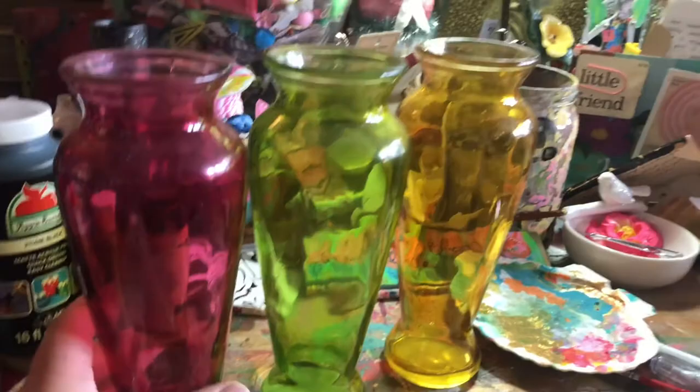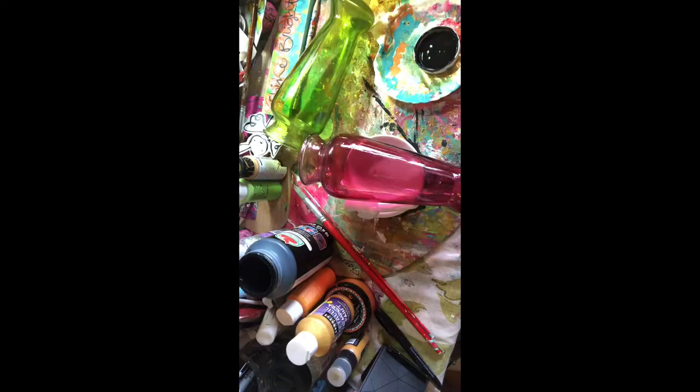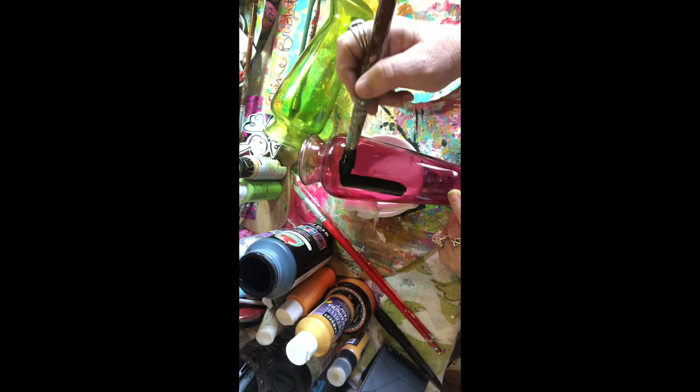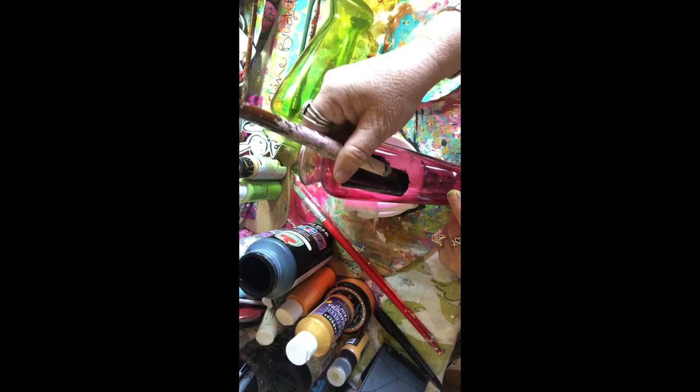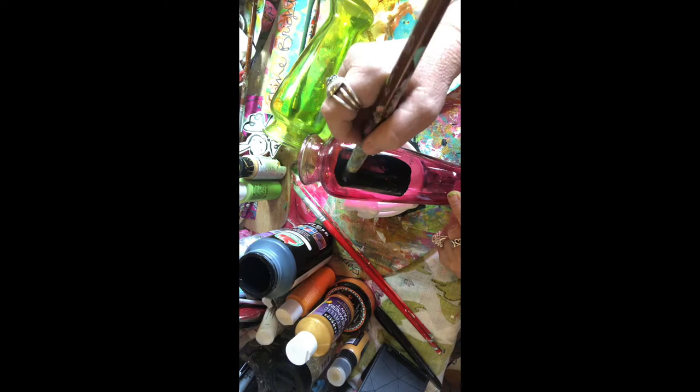Starting off with three dollar store vases — I love the colors and the way the light shines through them, that makes it so pretty. Now I'm going to do some flowers on top. We're just going to pretend we're working on paper and put down a black background, kind of like making our own little chalkboard on here. Even though I won't be able to see through it, it'll still make it an interesting place to put some artwork.